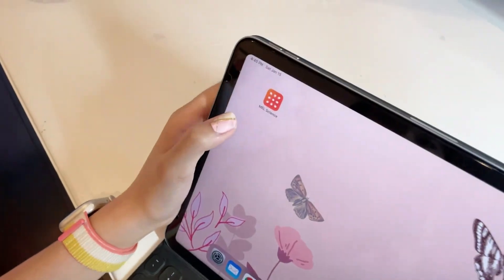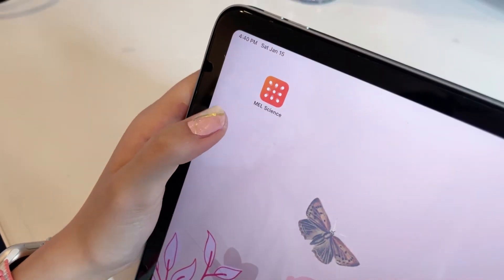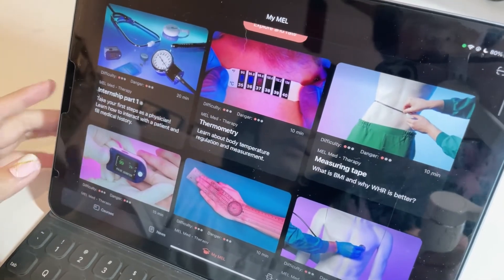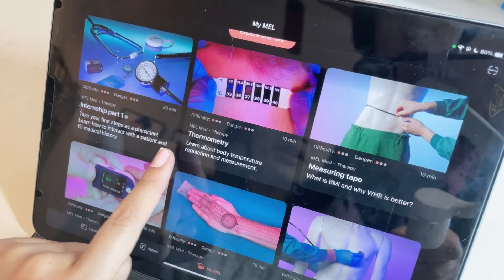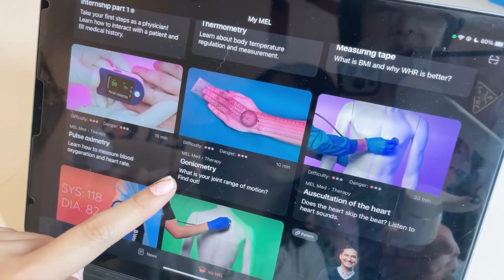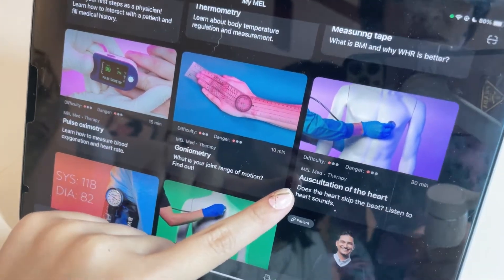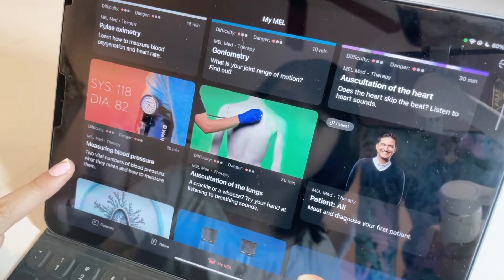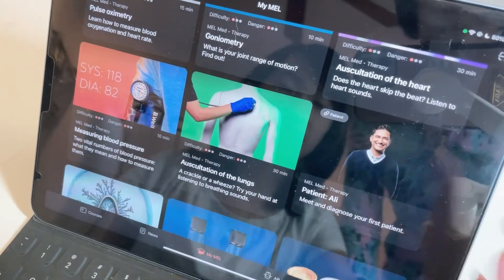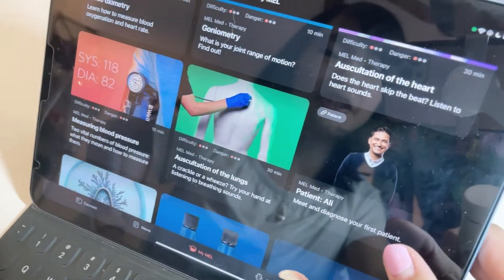So this is your Mel Science app, and here is where you can see all of your experiments. They have thermometer, measuring tape, pulse oximeter, geonometry, auscultation of the heart, measuring blood pressure, and auscultation of the lungs. And here is where you can diagnose your patient.